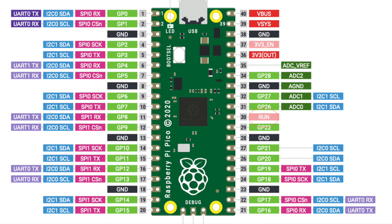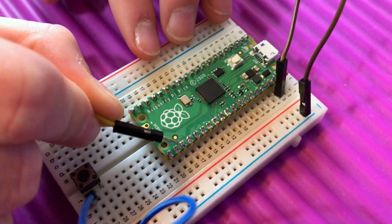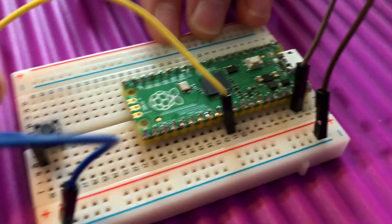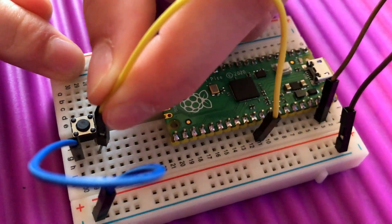The next pin is the run pin, and that's pin 30. Counting from pin 21 at the end: 21, 22, 23, 24, 25, 26, 27, 28, 29, 30 — so that just goes here. Then we'll connect this to the other side of the switch, just here. And we're done.